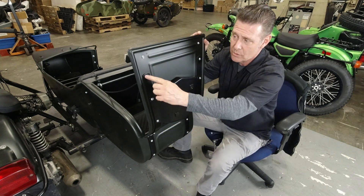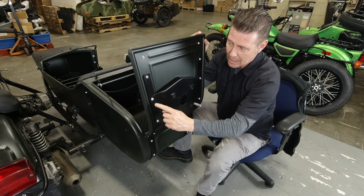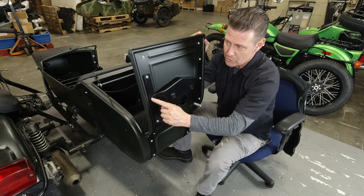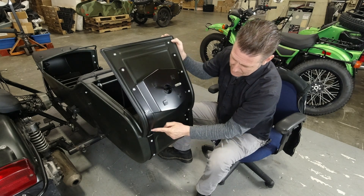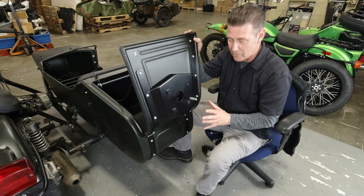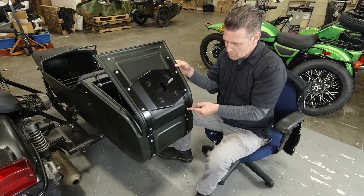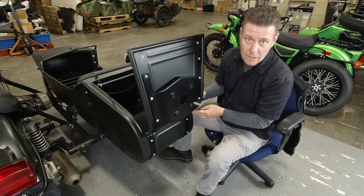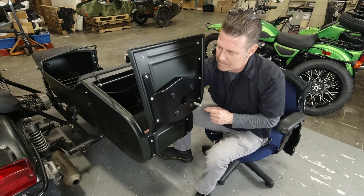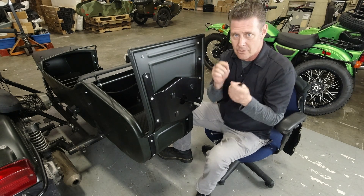The trunk hinges actually use two different lengths of hardware: 16 millimeter where it's only going through the trunk hinge itself, and 20 millimeter where it's going through the trunk hinge and another item. When you put these back in where the hinges were, they're going to be a little longer — you can use 16 millimeter hardware there. When you remove them and add the extra thickness of the standoff, there are still enough threads for the lock nut to engage.